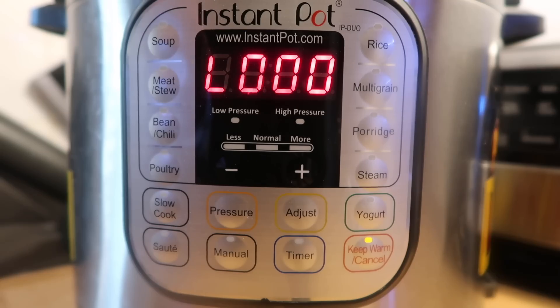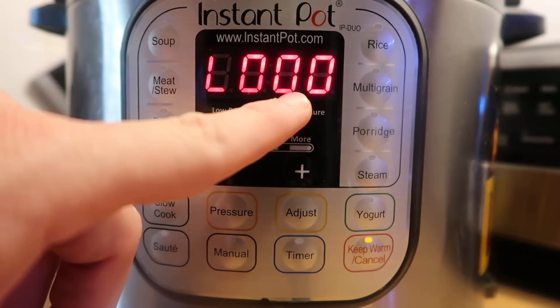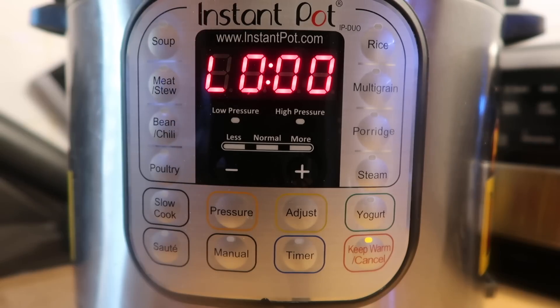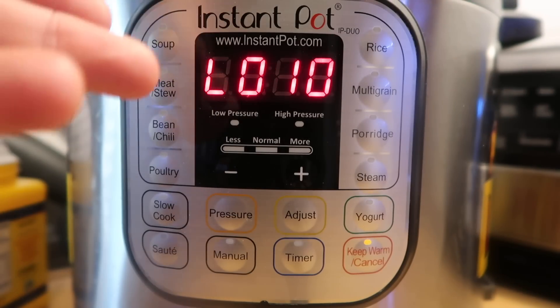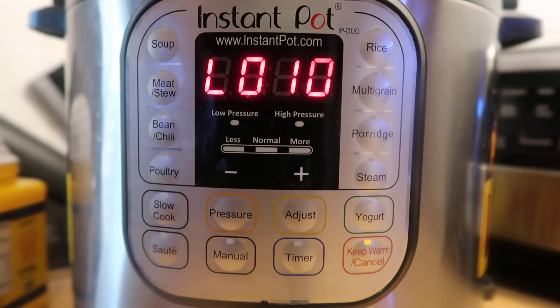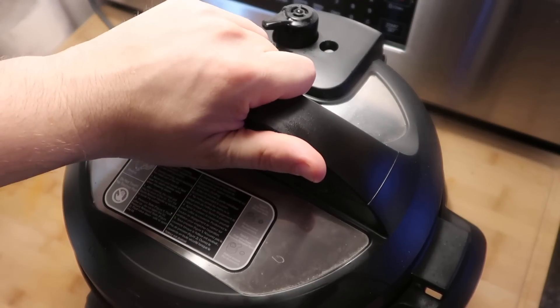The pressure cooking cycle is complete, and now we're going to allow a 10-minute natural release. That means we do absolutely nothing until the timer counts up to 10, and then we'll finish with a quick release. After 10 minutes of natural release have passed, we do the quick release. Now that the pin drops, let's take the lid off.